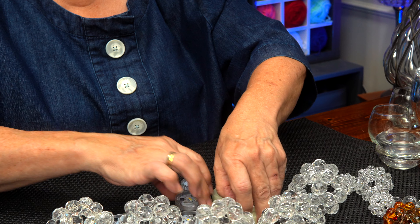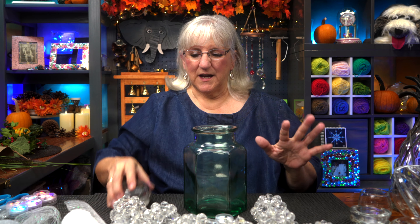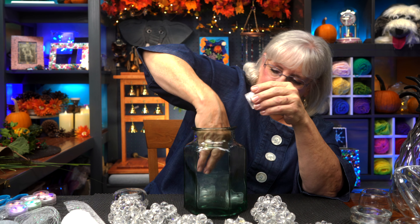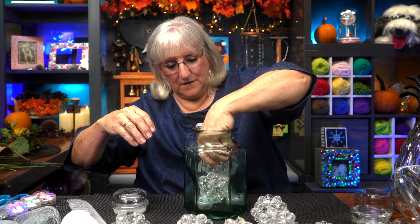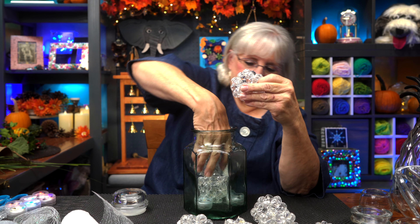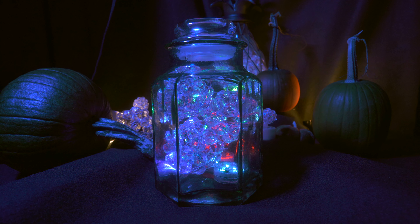Another idea: let's try something really simple. Here's one of my favorites — a real heavy jar, I think it was a cookie jar at one time. You could decorate these with stencils or put ribbons around them to help hide the lights. I'll put three lights in this one and load it up with some beaded clusters. It's not that many really, but the effect is really pretty. Turn on — see how that looks. Very versatile cluster balls!